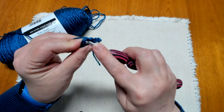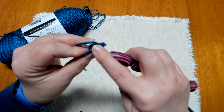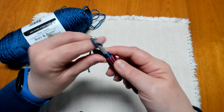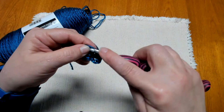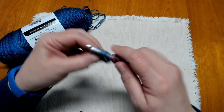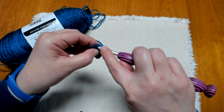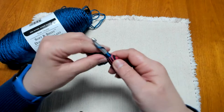Going into the next stitch, we're going to work two half double crochets. It's kind of hard to see with this dark teal yarn — I hope you're able to see clearly what I'm doing on the video. As we work two half double crochets in each of those six half double crochets, at the end of round two we will have a total of 12 half double crochets.